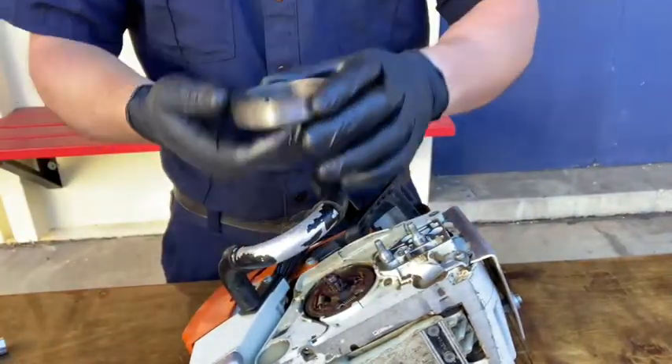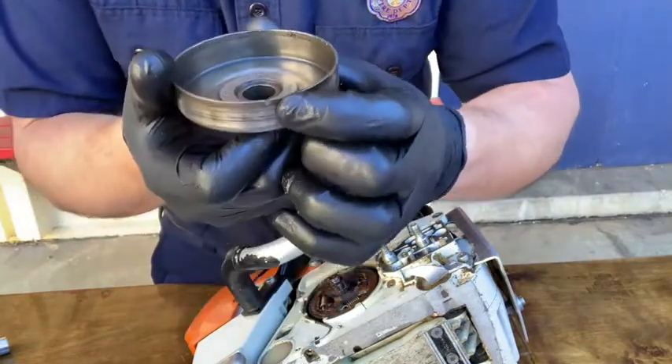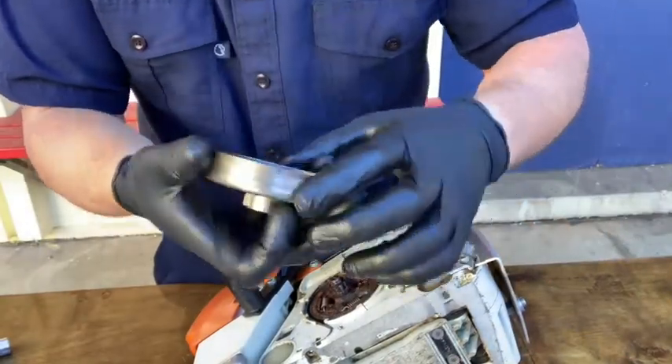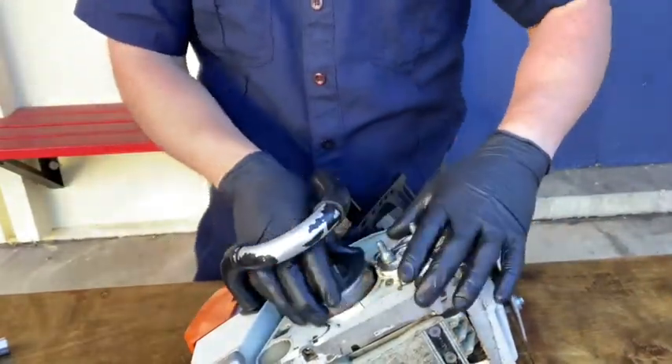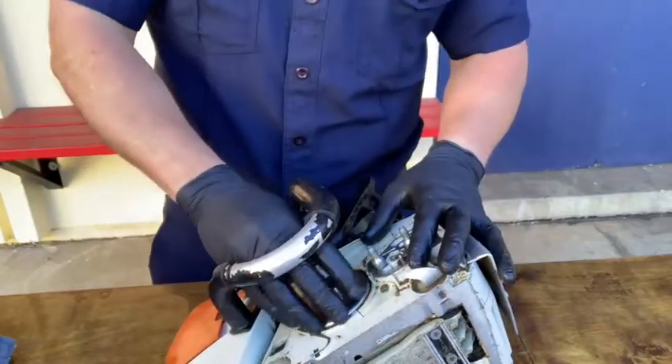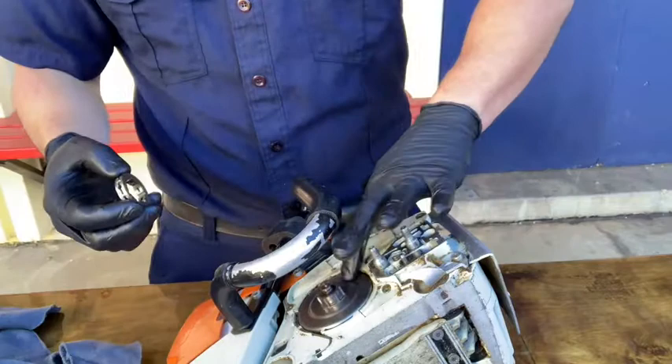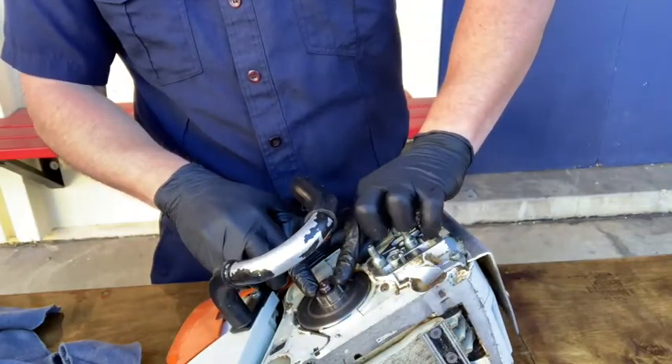To replace the clutch cover plate, line the cutout up with the tiny pin behind the clutch you see here. Lining it up is the only way to re-seat the cover plate in the correct position. Release the chain brake if it's engaged, and rotate the clutch cover plate until you hear a clicking sound. Make sure the clutch cover plate is even with the needle bearing before replacing the sprocket.